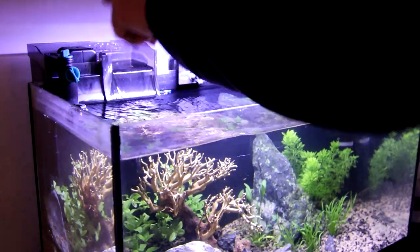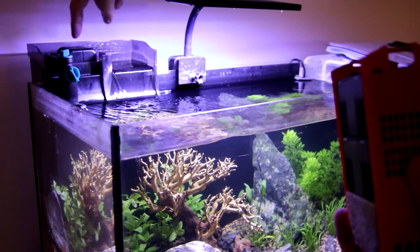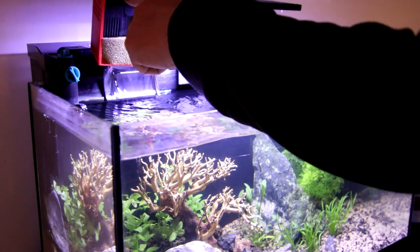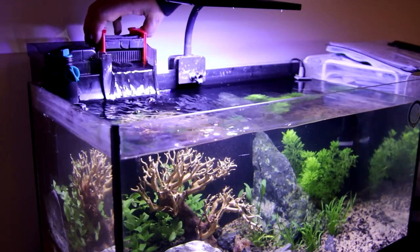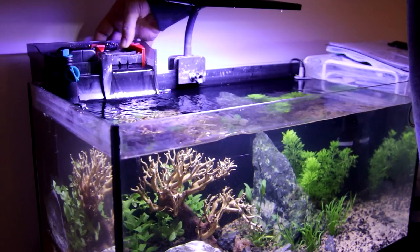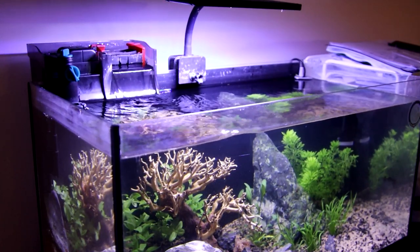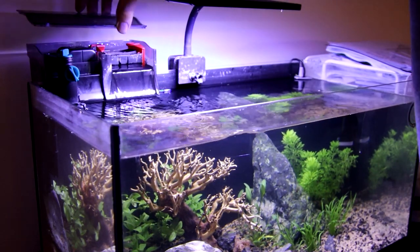The way these hang on back filters work is they take in water from the aquarium through a pump. This particular one has a UV filter which should help with algae control and things like that. And then they filter it through these three chambers and you just slot it in like so. There are some other gaps where you can stuff more media if you want to pimp it, as Ponguru would say.